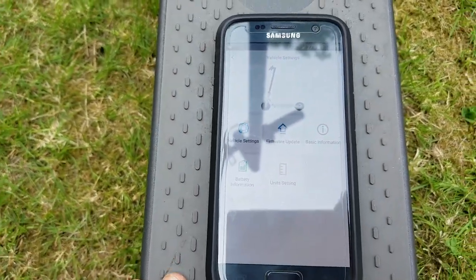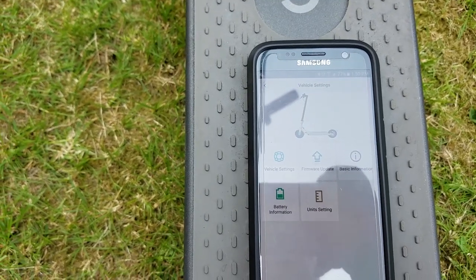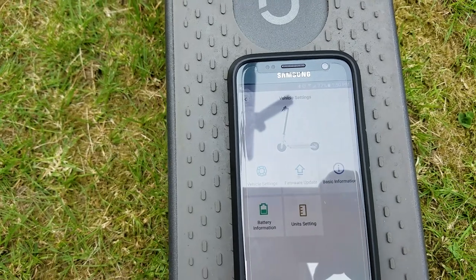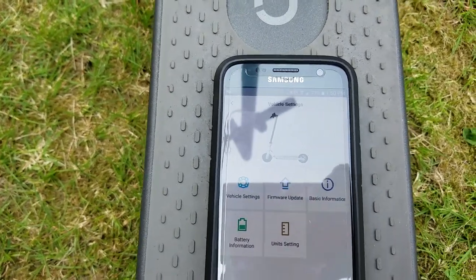And the mileage is still tracked even though you're not connected to Bluetooth, so don't worry about having to connect every time you ride — you'll still keep track of your mileage.